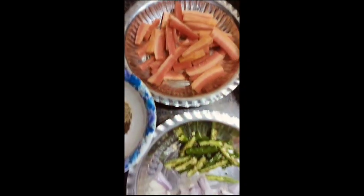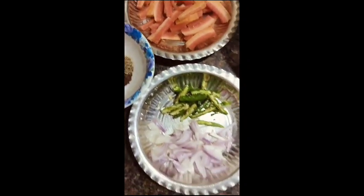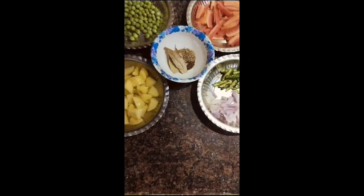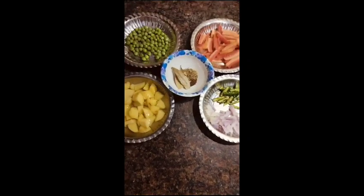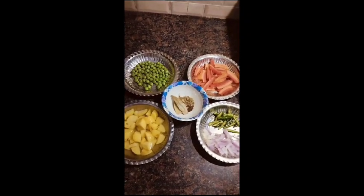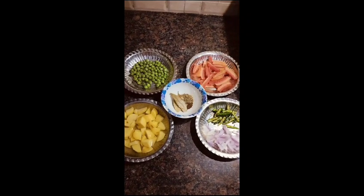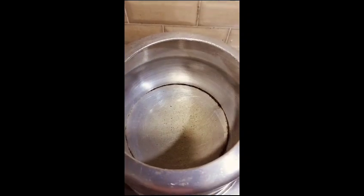I took over 3 or 4 minutes of rice. I took over 3 cakes and milk. Then I took over 3 cakes. I will add 1 tablespoon of refined oil.